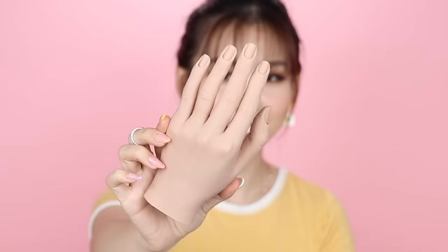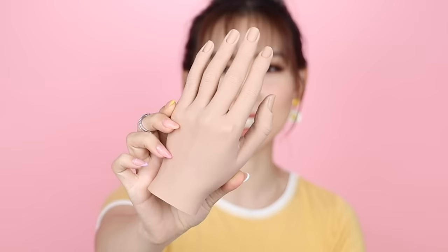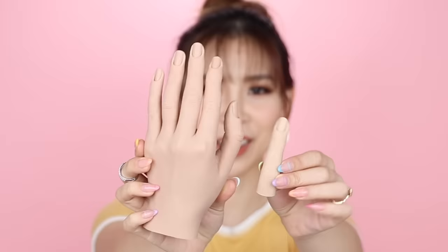Do you like my fake silicone hand? Isn't it creepy but really cool at the same time? This is actually a practice hand for nails — you can stick little tips in there. I also got a finger recently. I thought I would try these out and maybe use them to film more nail tutorials, because currently I film my nail videos every time I do my nails, which is like once a month. But I won't be using these today — I just wanted to show you guys my creepy silicone hand and finger.